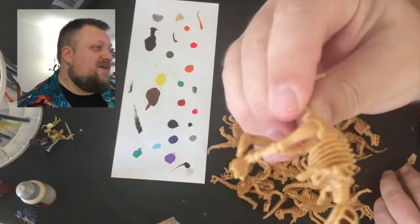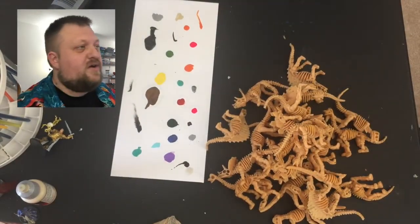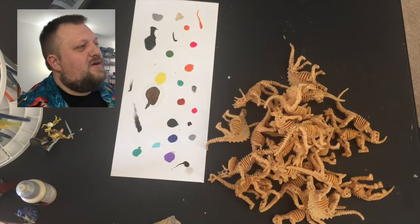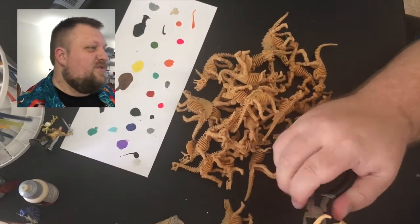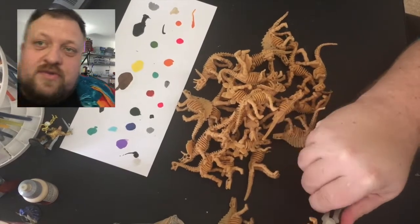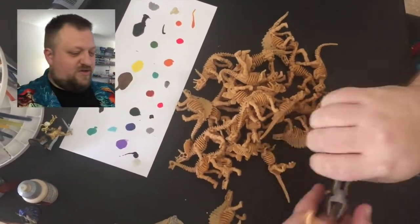It is Friday Plastics and this week we have got some Halloween decorations that are skeletal dinosaurs, which are fun, and we are going to be blending them together into one singular large monstrosity creature. I will show you pictures again at the end.